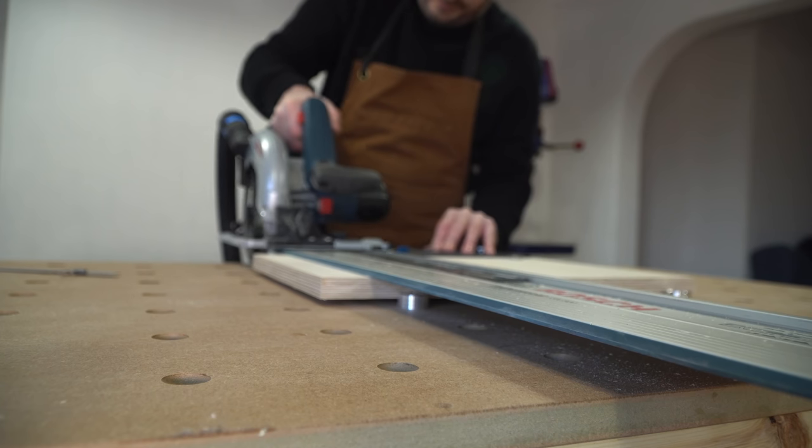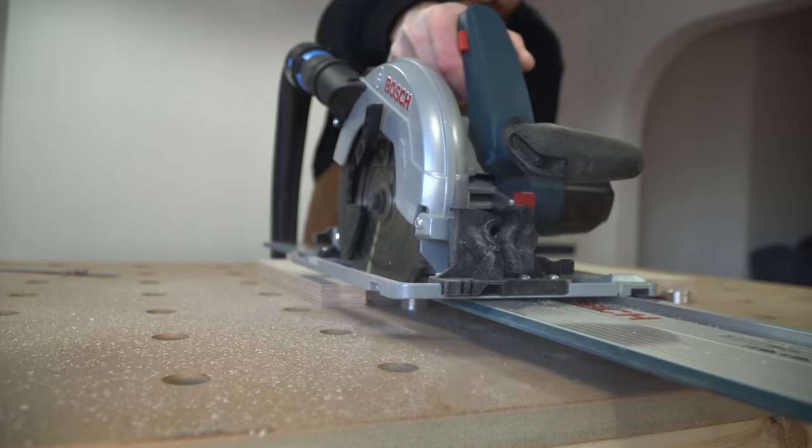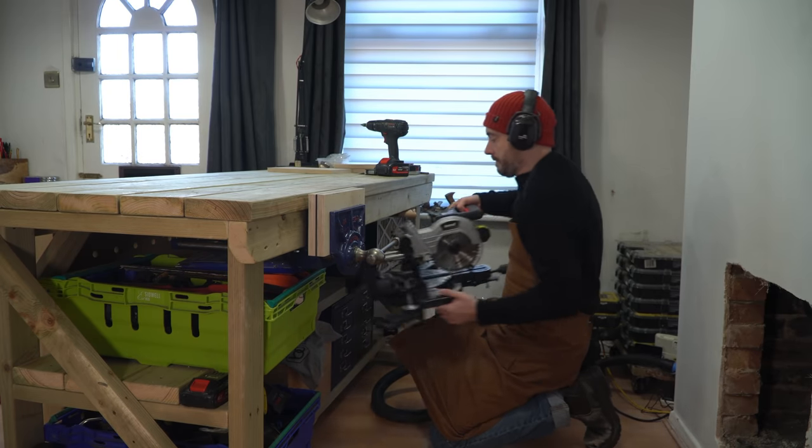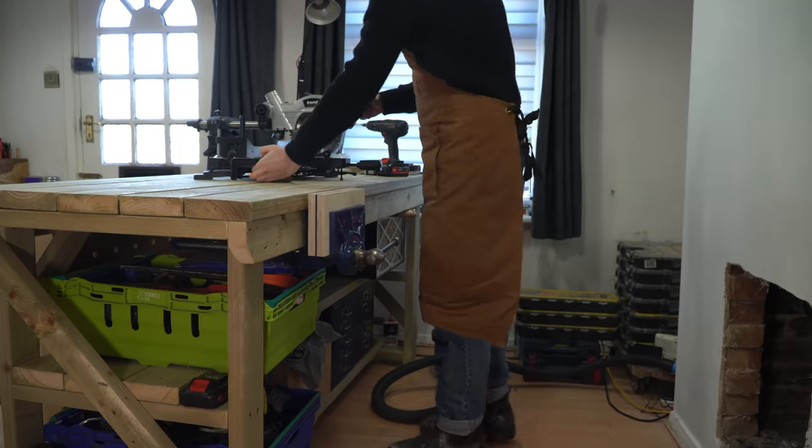Sorry, I hope I didn't get too technical there with the hooky bits description. To cross cut the bits to their final size I'm going to set up the Trent 18 volt mitre saw and get that done.